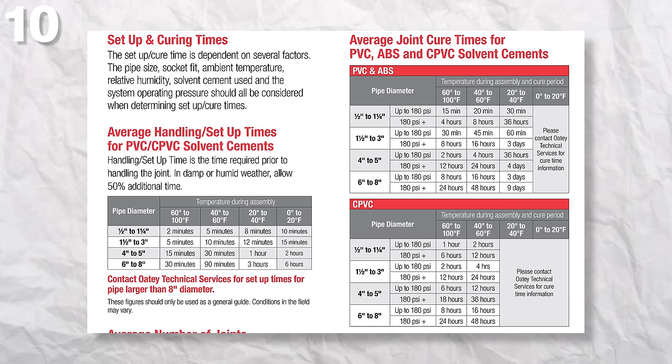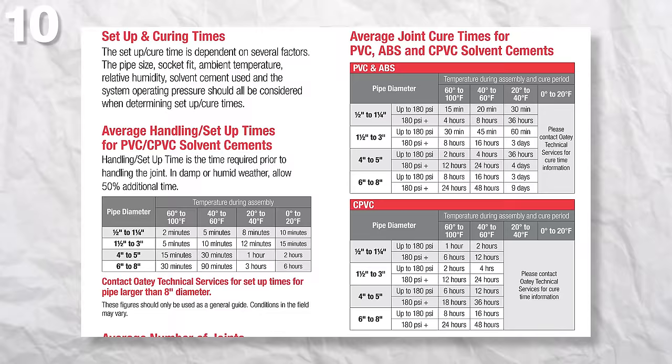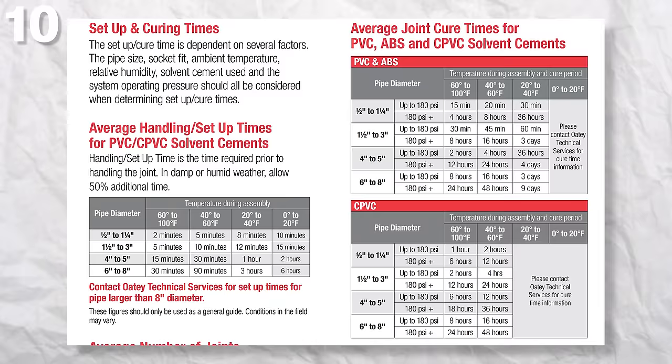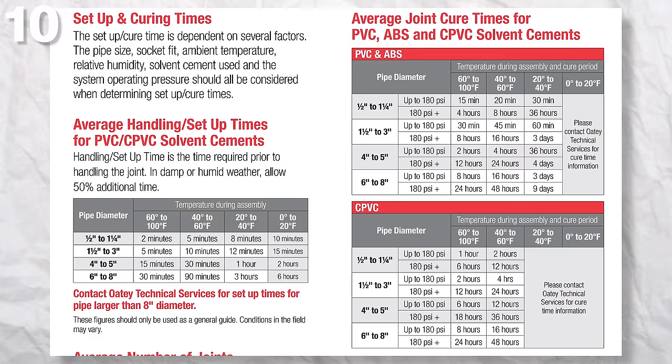And number 10 is not letting the joint cure long enough. A lot of beginners glue up their joints and test them right away, which is not okay. If you go on Odie's website, they have cure times for every pipe diameter, humidity level, and temperature, and it must be respected in order for the joint to properly cure. You can't be in a hurry for this part — always follow the manufacturer's cure time to get the best results.